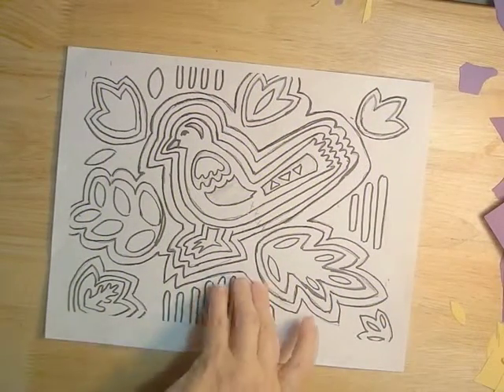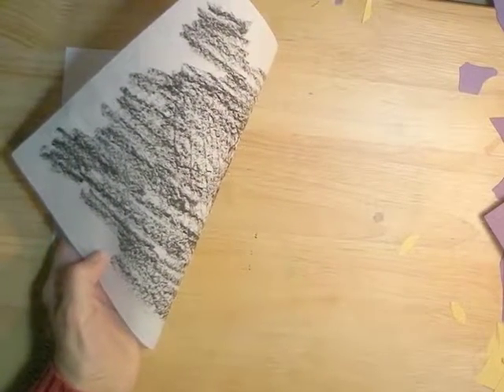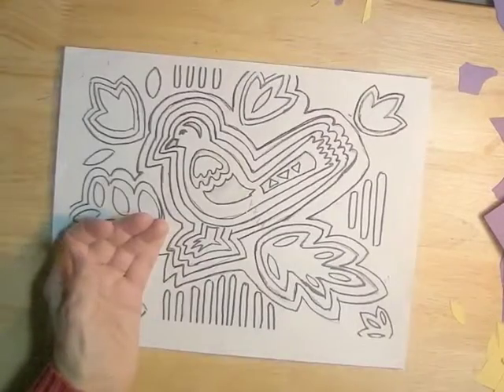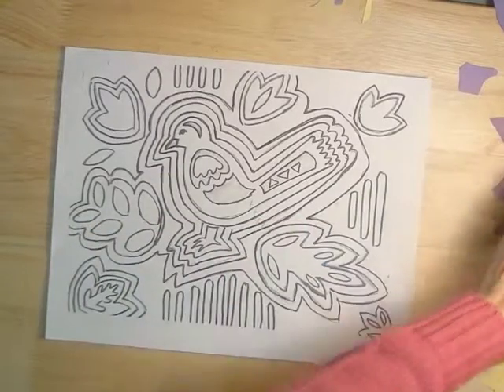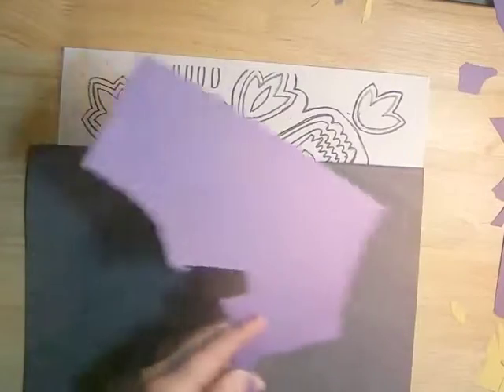To make your paper mola, you start with a drawing that you've made, exactly the size that you want your mola to be. You'll be using it as sort of a pattern. On the back, you cover it with oil pastels that contrast with the colors you'll be using. I have black that I'm going to be using for the background, and for this method you can even start out by using scraps for the actual colors of the mola.